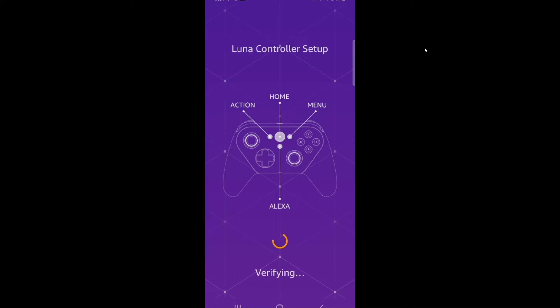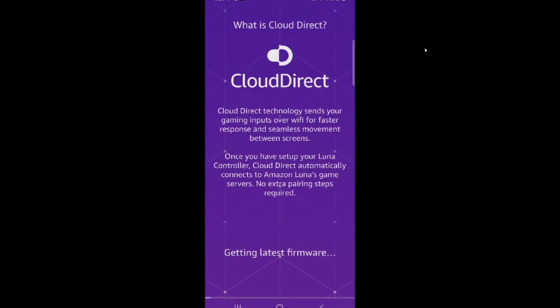Go ahead and select the name of the Wi-Fi and then it's going to verify it. What should happen from here is it's going to connect to the controller, check the firmware to make sure it's up to date, configure the device, and then it should connect from there.